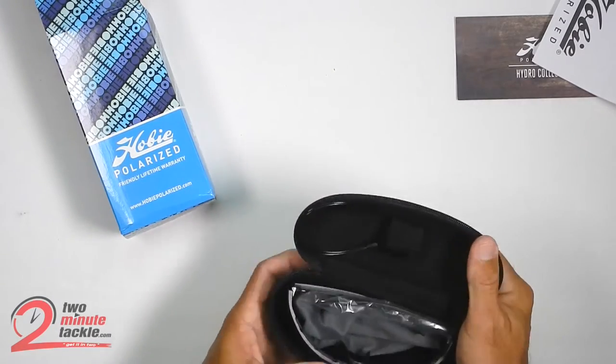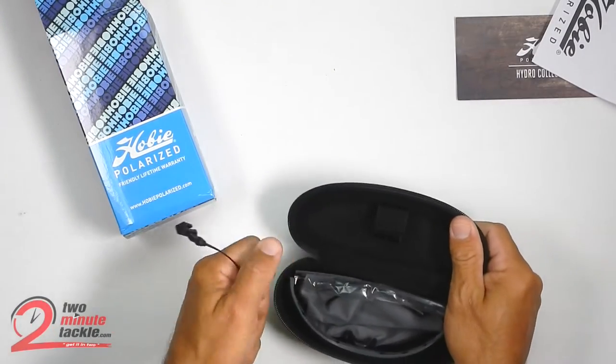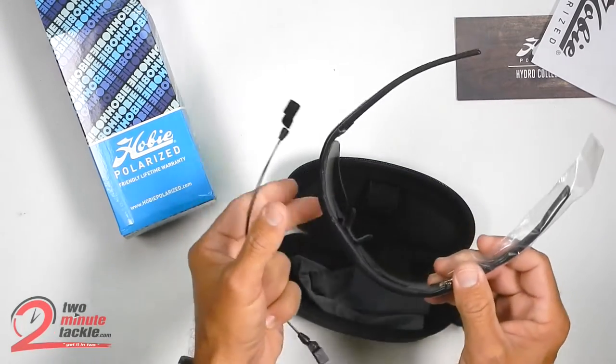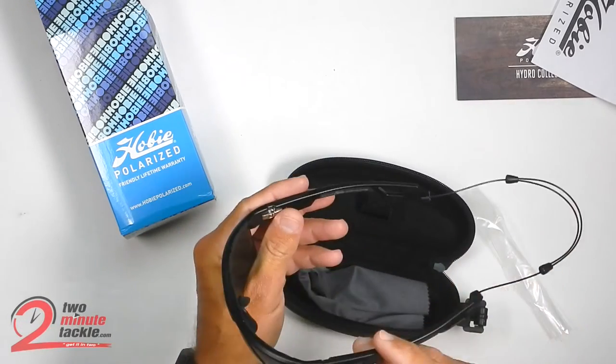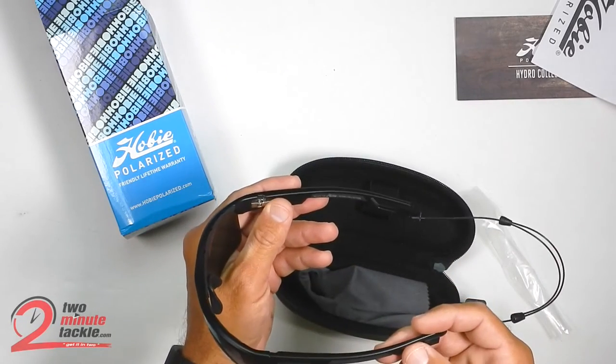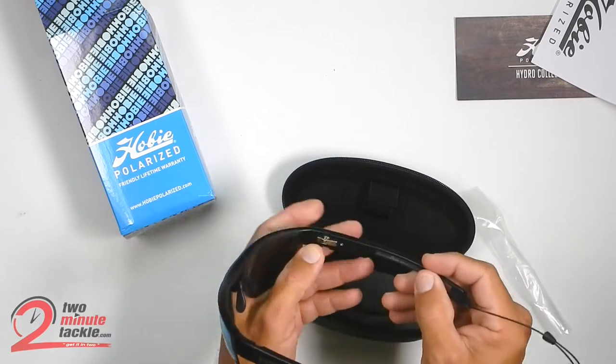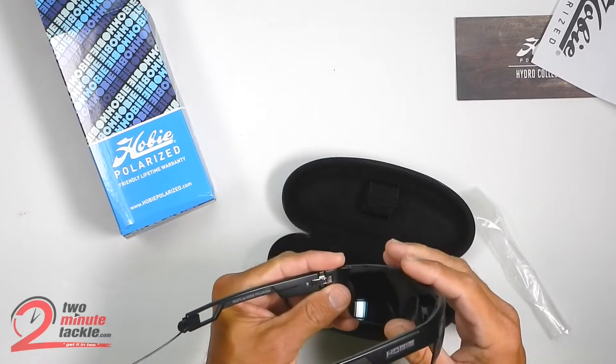Inside the case you'll find a retainer strap that you can use to attach to the sunglasses, and it is very comfortable and easily adjustable. These glasses are known as having a large fit — their measurements are 75, 16, and 120.